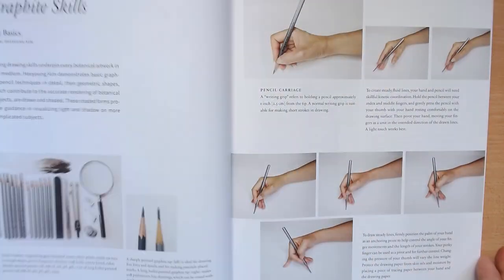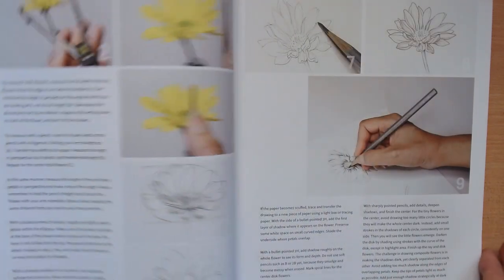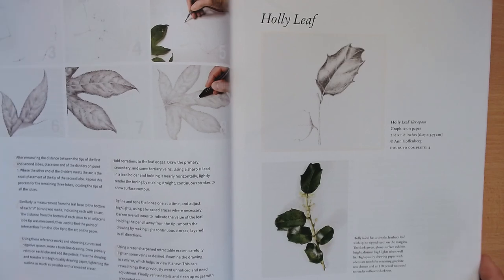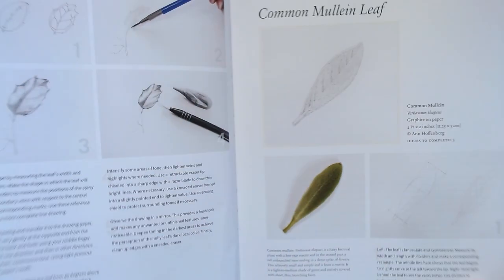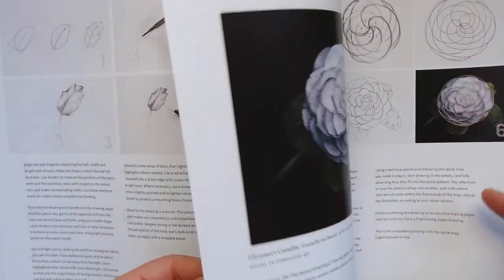Then it starts with drawing — how to hold the pencil, different techniques, different exercises you can do, and then examples as well. I'm just going through quite quickly; I can't go through the whole book because it's pretty big. Just going through the lovely beautiful illustrations and tips on how to draw your plants.